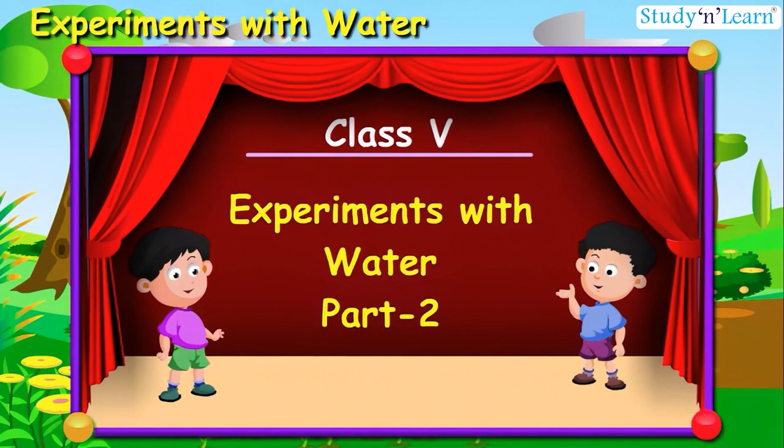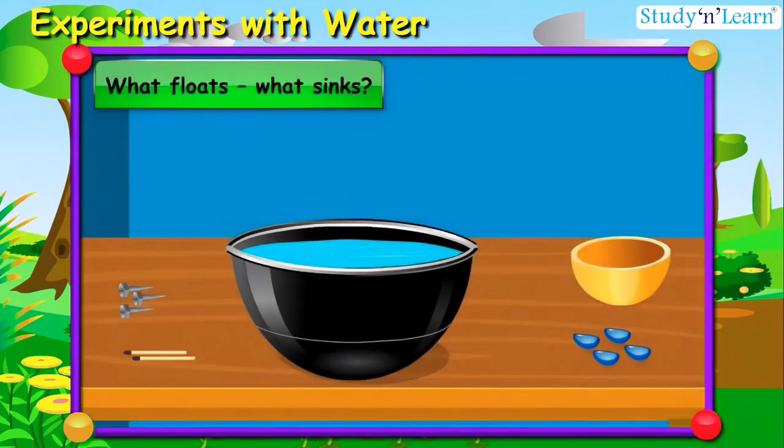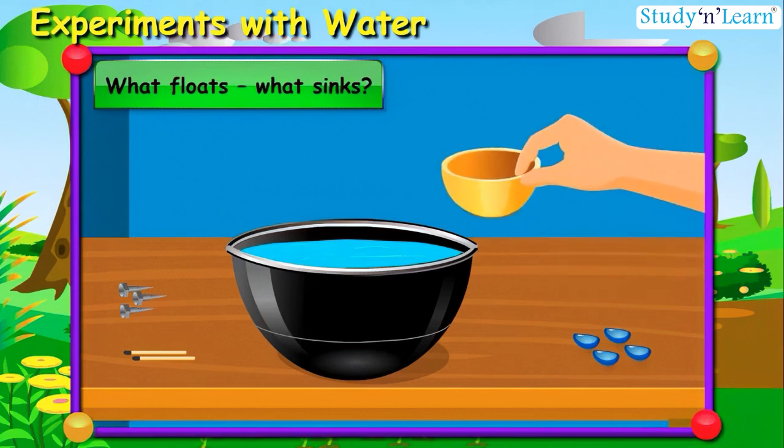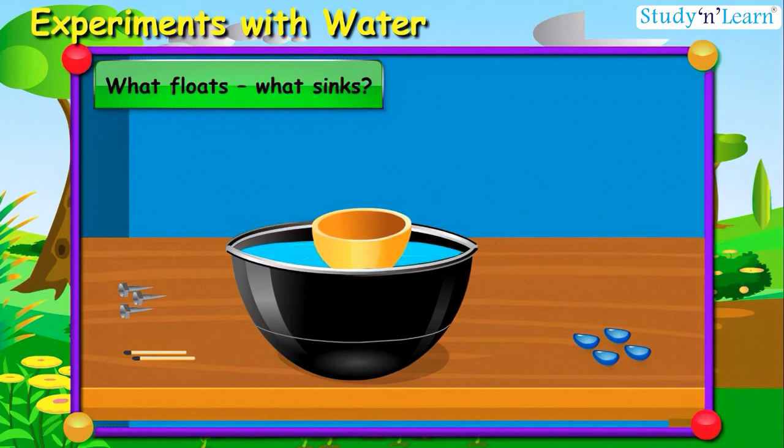Experiments with water! Let us do an experiment and find out what floats and what sinks. First, we will take an empty bowl. Let's lower it slowly — wow, it floats!